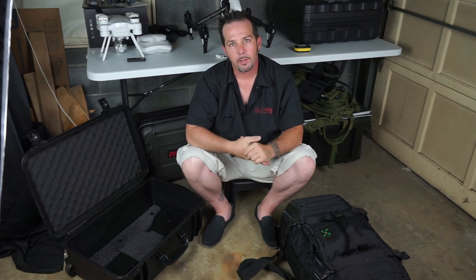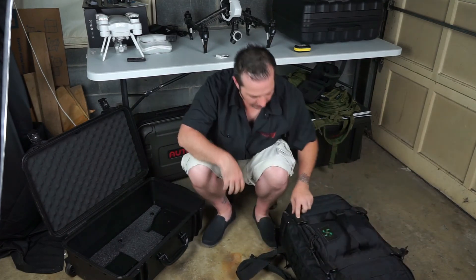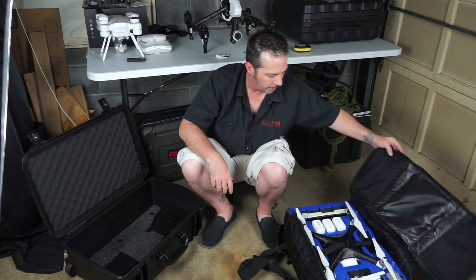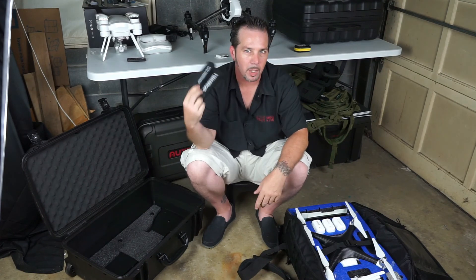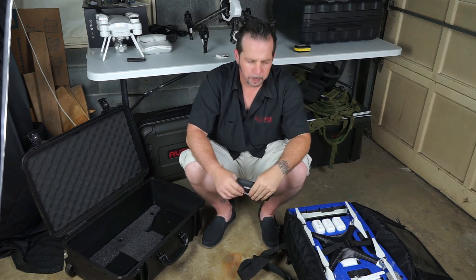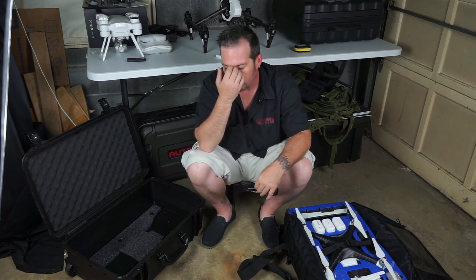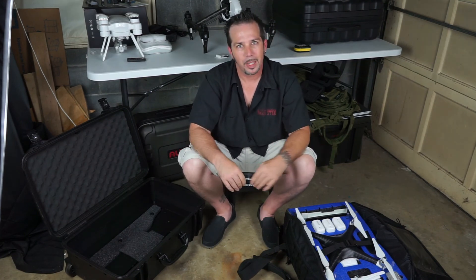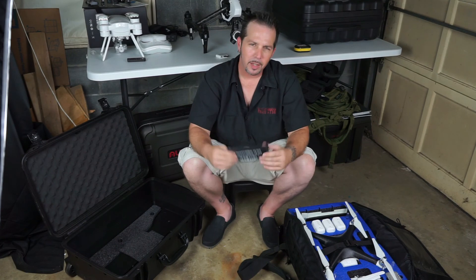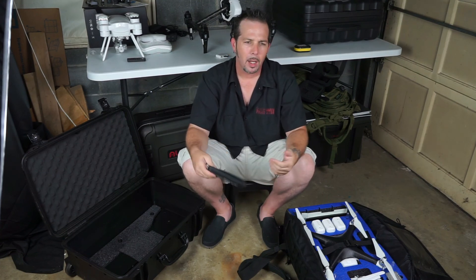Stay tuned — I just recently received my Freewell lens filters for my Inspire One and my X-Star, so I'm going to be doing some testing, shooting video and photos, and showing you some side-by-sides. Definitely, if you're going to do professional work, you want some good lens filters. I personally prefer Freewell over the other filters available, so I'll give you more info on that next time. Thanks for watching — follow me on Instagram at SkylabFS, look me up on Facebook, Kevin McCarthy. Until next time, fly safe.